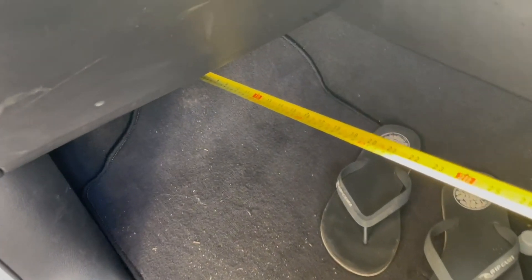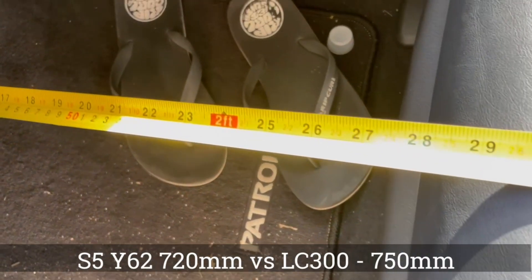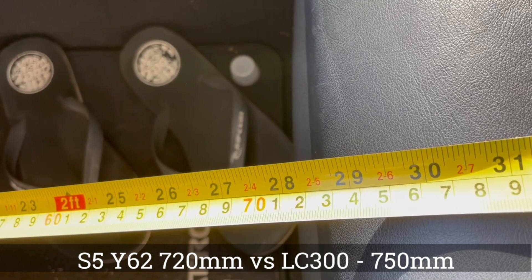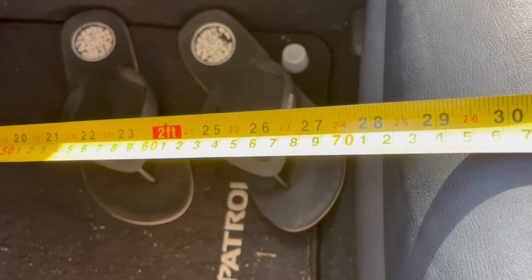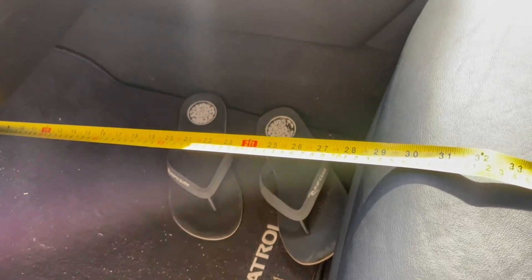I've got the tape measure jammed up to the firewall like I did with the other two videos, and we're sitting at about 710 to 720 - depends on what angle you're looking at, but it's a bit above 700.